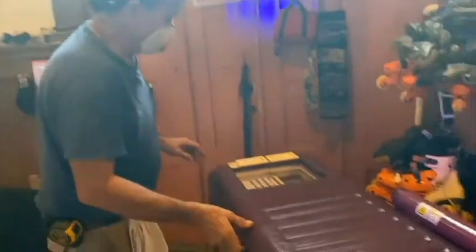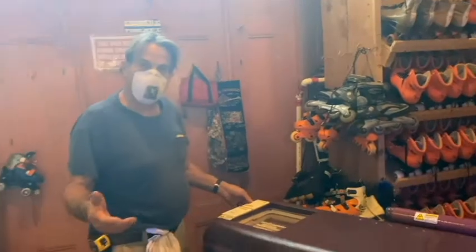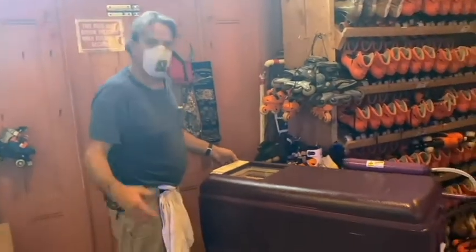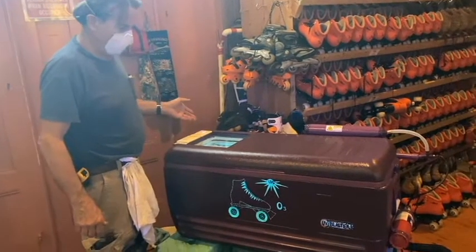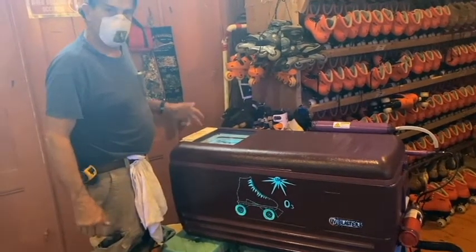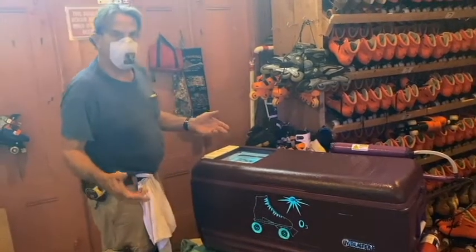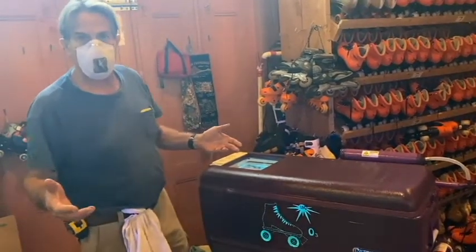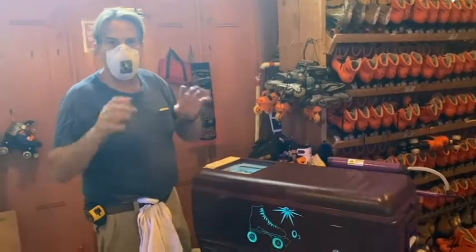So when you want to do a cycle and clean the product — in this case — you turn the unit on and make sure the air pump is on. Once the unit is on, the cycle takes no more than 30 seconds to clean all around the outside and the inside of the skate.